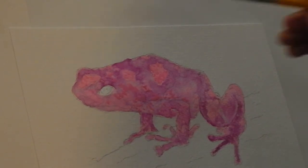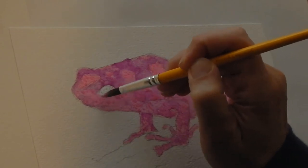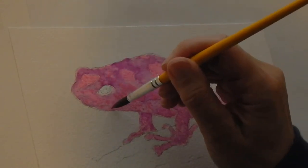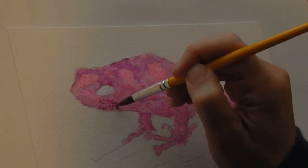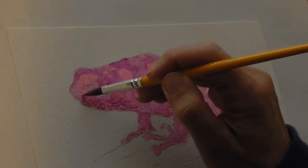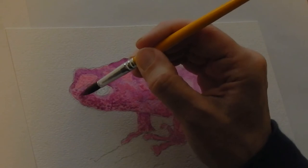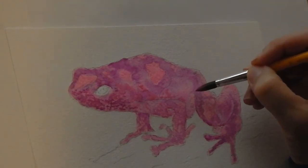I want to dry this up a little more so I can come in and add some more pink dots that stay in place instead of spreading out because the paper is too wet. If you're not sure you like something, just go in with water and spread it out — no big deal. I'm obviously changing my mind about wanting distinct pink spots with purple underneath. You're entitled to change your mind because sometimes you get in here and think you'll like something and you don't. It's part of the learning process.